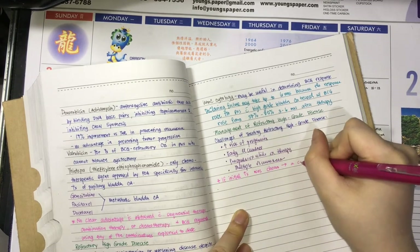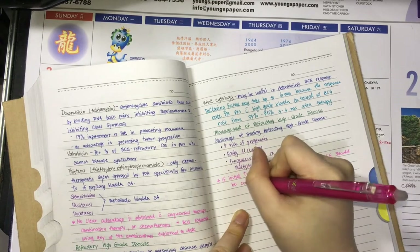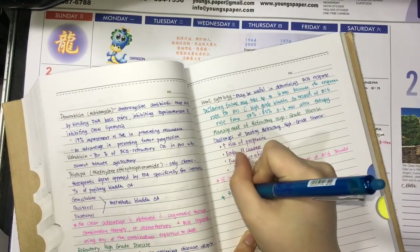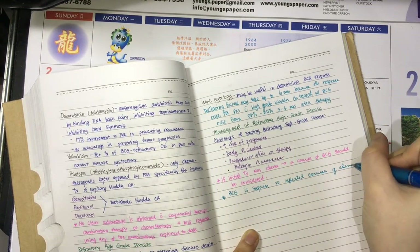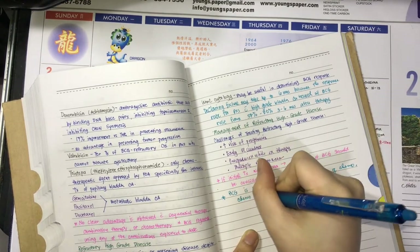What I love about these pens are that they write smoothly, and at the same time, you can erase your mistakes. The technology behind being able to erase your mistakes with this pen is that heat can make the ink invisible, and cold temperature can make the ink visible again.